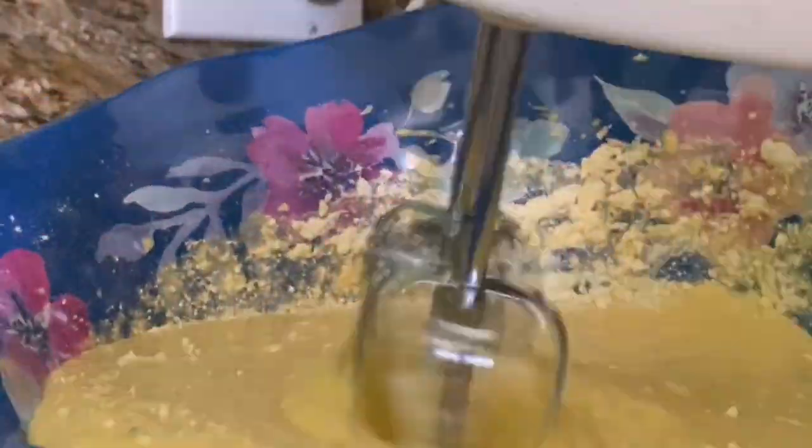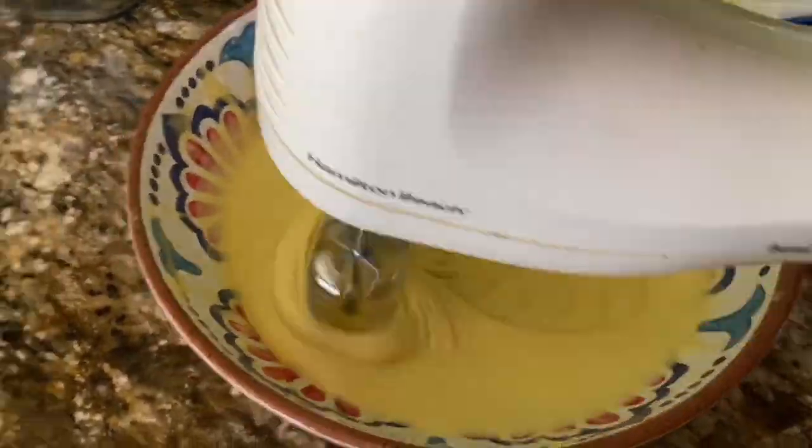And now you mix until smooth. This hand mixer is 15 years old and it still works like it's brand new. Every time I take it out it brings really good memories from when I was younger because me and my mom would bake cakes all the time.